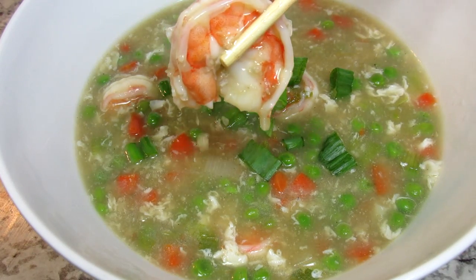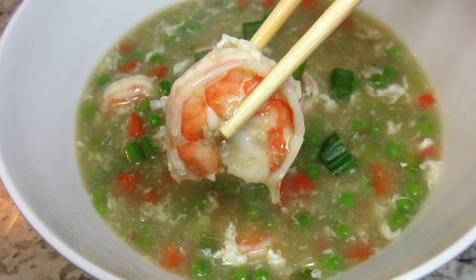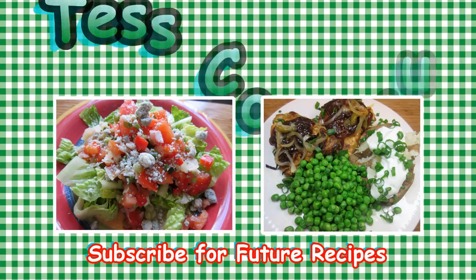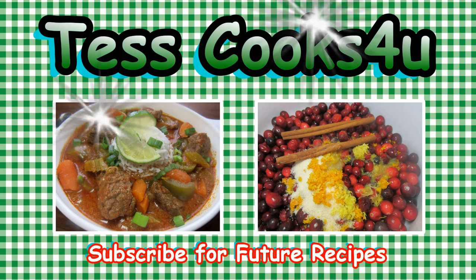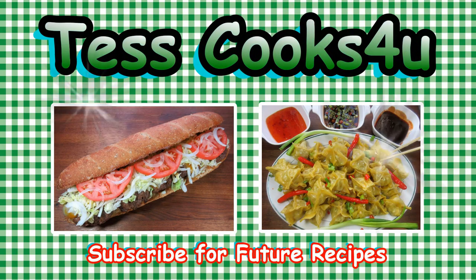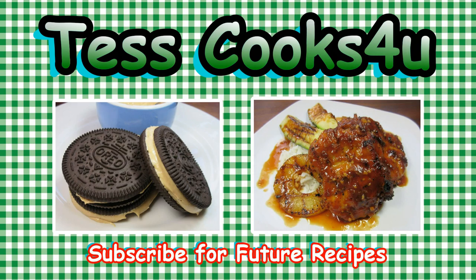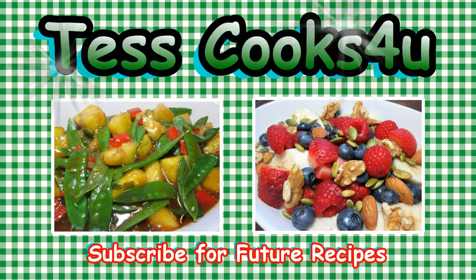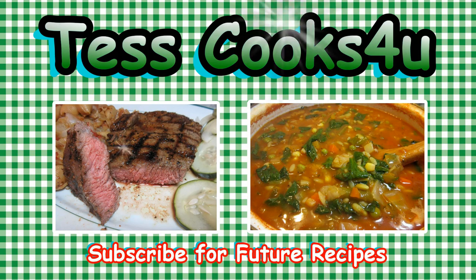Happy Chinese New Year and until next time, enjoy! Thanks so much for joining me here in my kitchen. You can subscribe here for my future video recipes and remember to come visit me on Facebook — you never know what I might be cooking. Until next time, much love!